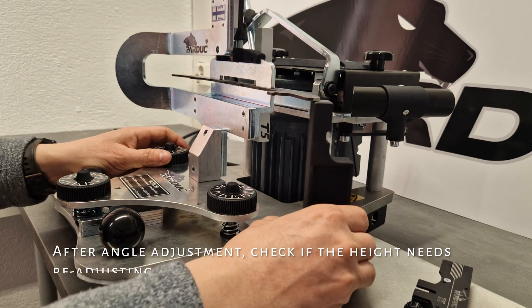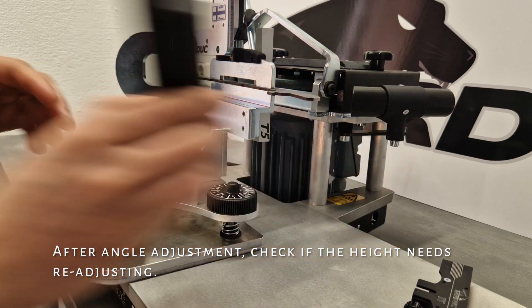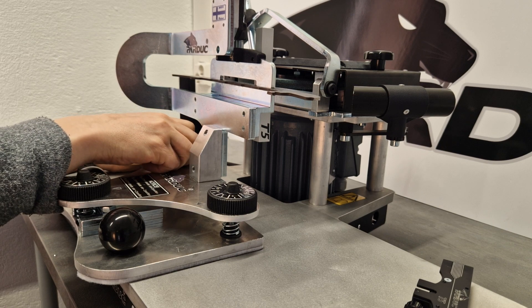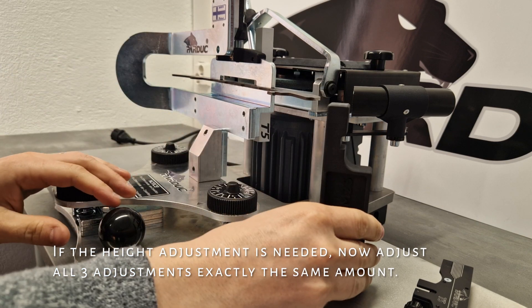After angle adjustment, check if the height needs readjusting. If the height adjustment is needed, adjust all three adjustments exactly the same amount.